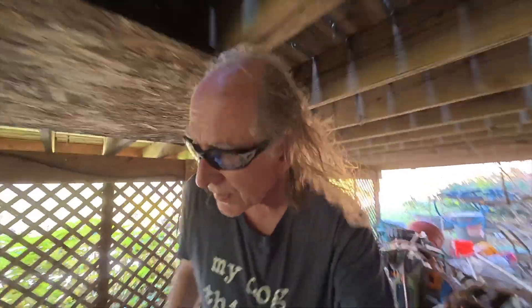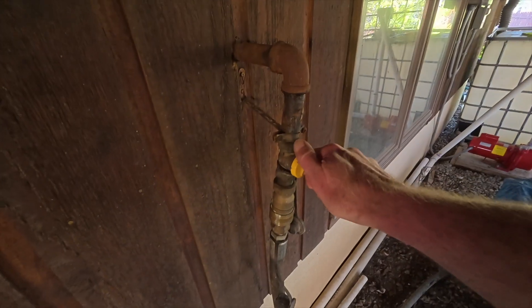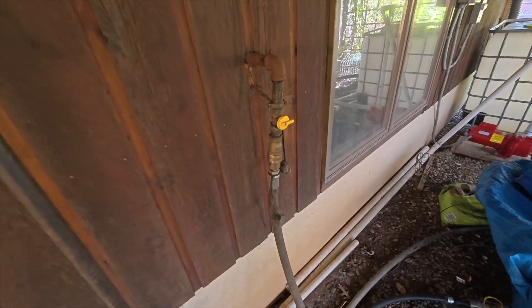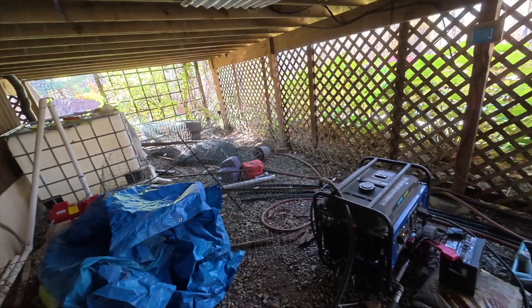I'll show you how you turn these things off. Obviously if you're running propane, you don't click it off electrically — you cut the source of propane.